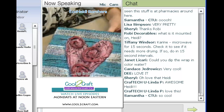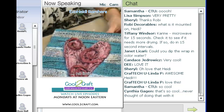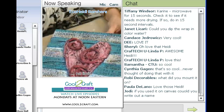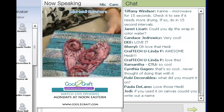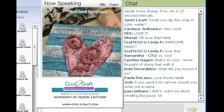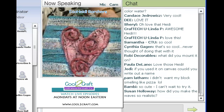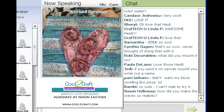Could you dip the wrap in colored water? Oh, great idea — I'll have to try that! When it's wet like what I just finished, you can stick it in the microwave for 15 seconds, pull it out, and then put it in for 15 more seconds, and it's pretty dry then. You can keep doing that in 15-second intervals, and then let it sit out for about a half an hour, after which you can paint it right away.